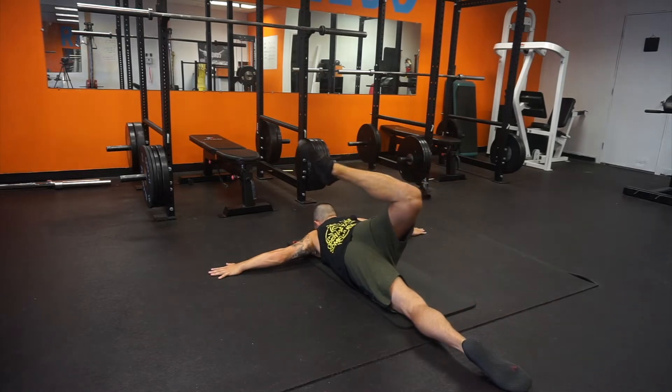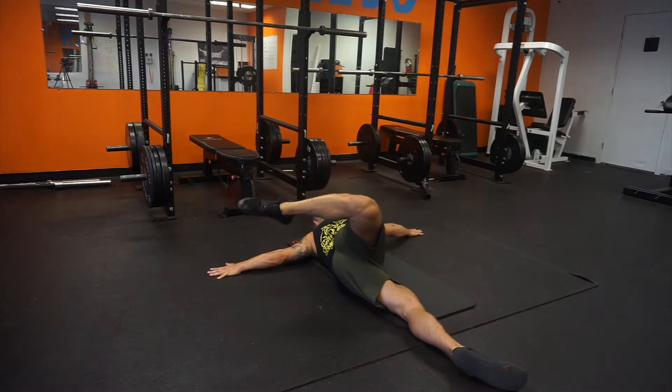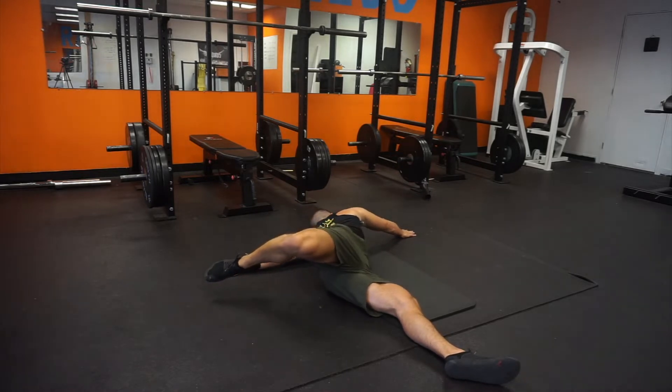Here we are doing scorpions from a prone crucifix position. We want to try to bend the hip flexors as much as possible.